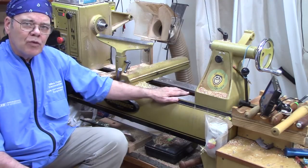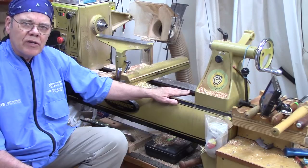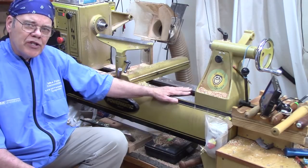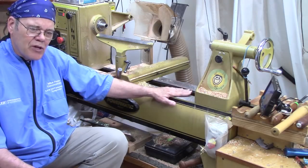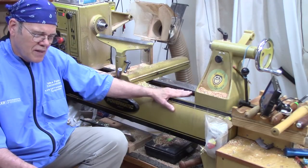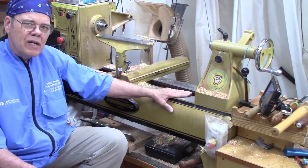I bought this Powermatic 3520B within six months after I started turning — that was at the end of 2007. I started with a Jet 1014 5-speed pulley with belt changes to change the speed. This is the Jet 1014 mini lathe; it's got a 10-inch swing, and I've since used it primarily as a dedicated buffing machine. After using it for a little while, I could tell I was going to be in this for the long haul, so I pulled out the checkbook and never looked back. I've been very pleased with this Powermatic.